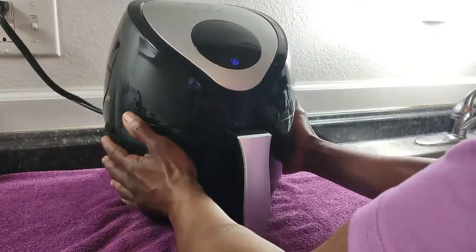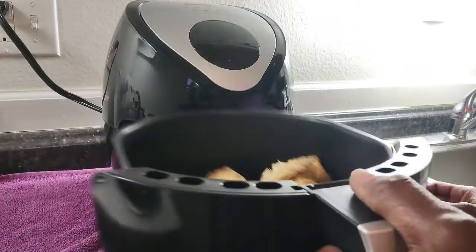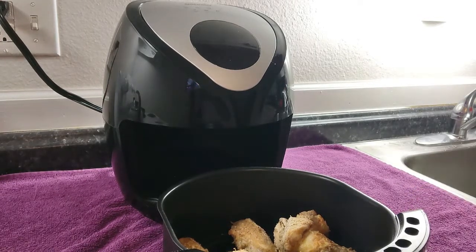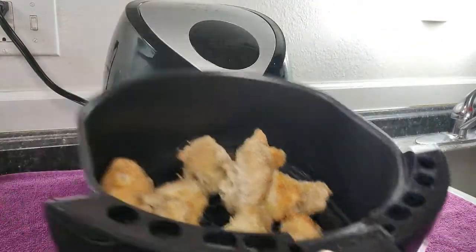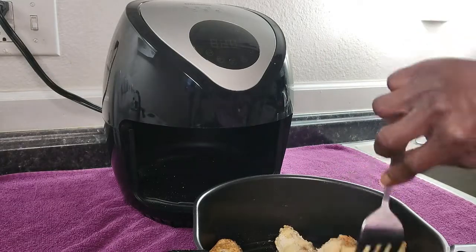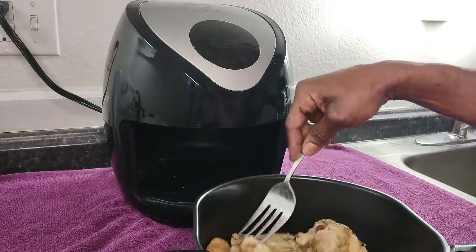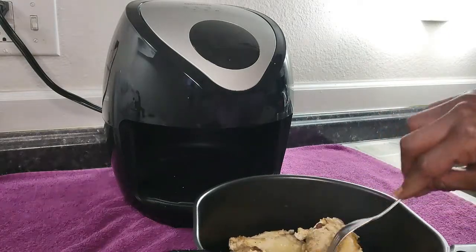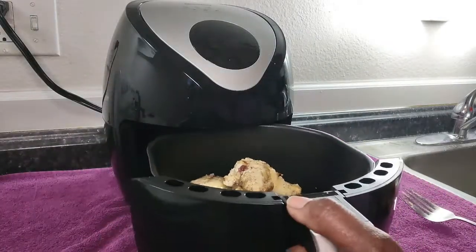The timer just went off for our wings. This is what they look like now. We're going to go ahead and flip them over.